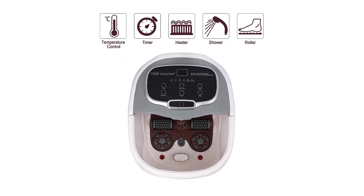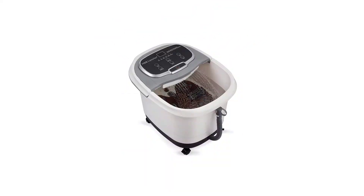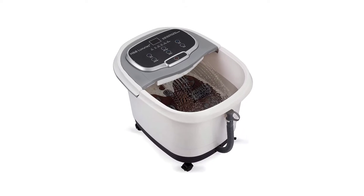It cleans easily with a detachable massage surface, drain hose, handle and lockable casters. The body is made of high-quality plastic with high temperature resistance and aging resistance.